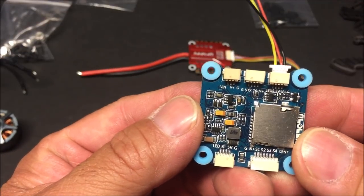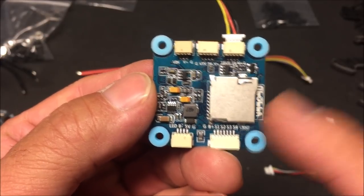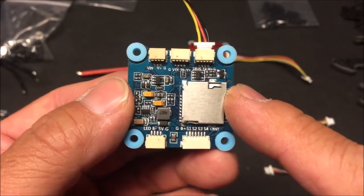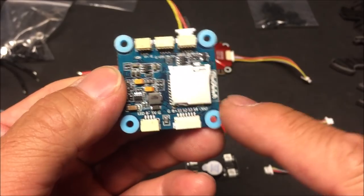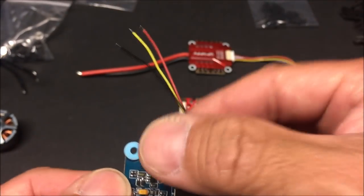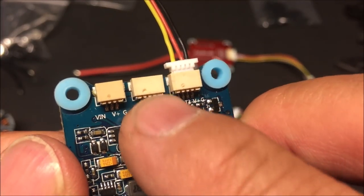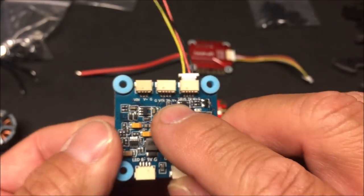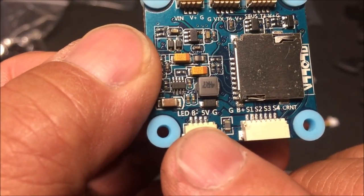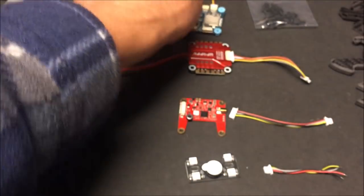Here's the flight controller — it's the Omnibus F4 with BetaFlight built-in OSD, capable of 2S to 6S battery input. The target is the Omnibus F4 SD, and it came with BetaFlight 3.3.3 pre-installed. It has a micro SD card slot for black box data logging. Everything is plug-and-play and clearly marked: the harness for the receiver, the middle connector for the VTX on UART6 for TBS Smart Audio, video in for the FPV camera, and the LED and buzzer connector.